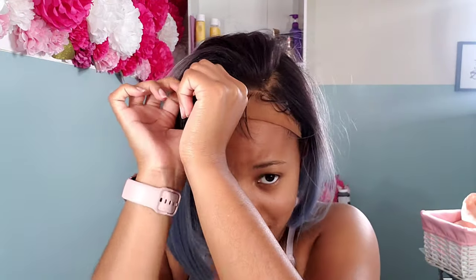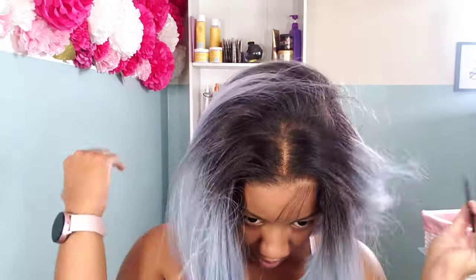Usually when I wear my wigs, it's a one-day thing and I take them off at the end of the night. But I wanted to try to prep my hair — I used some Got2B spray — and I wanted to at least be able to hold this wig down for at least two days. So I'm just showing you how I prep my wig to wear for at least two days using no glue.